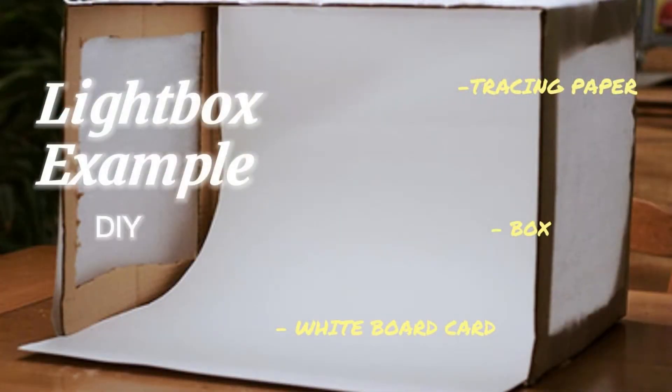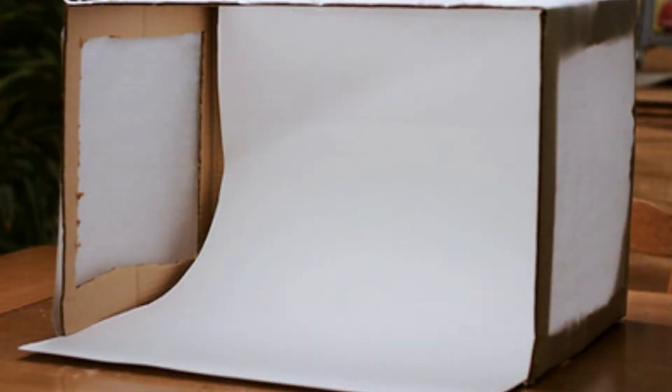In this video, we put together some of the basic techniques that will improve your online store product photography, as well as step-by-step tips to create your own DIY lightbox. One easy way to make your product look more professional and more desirable is to photograph them inside of a lightbox.